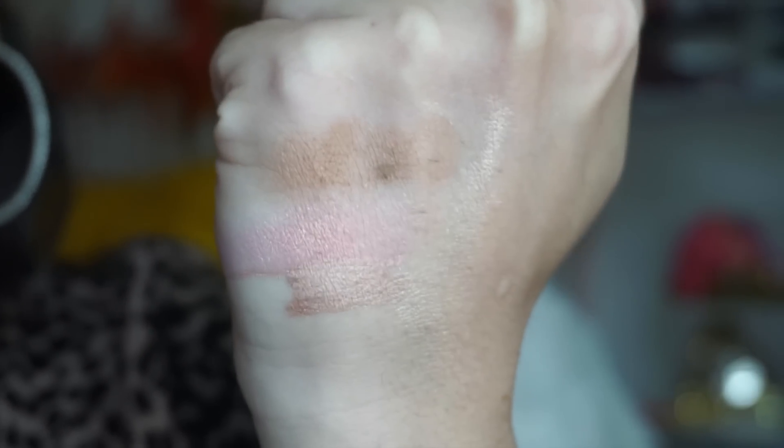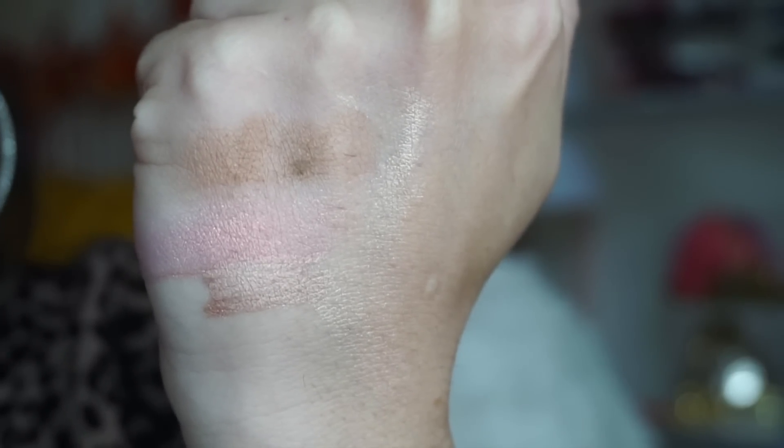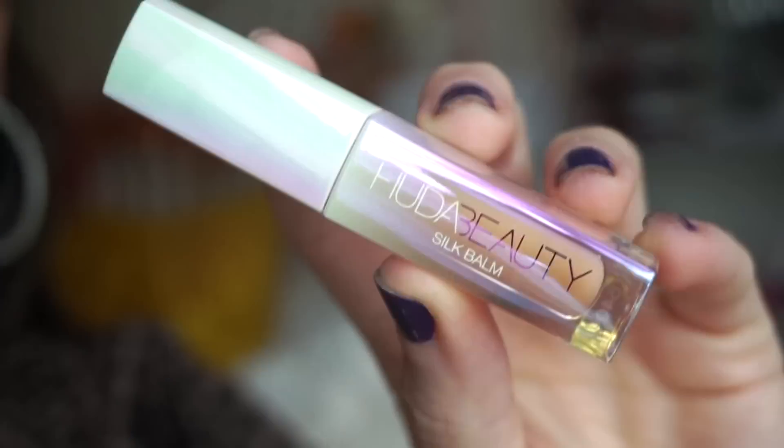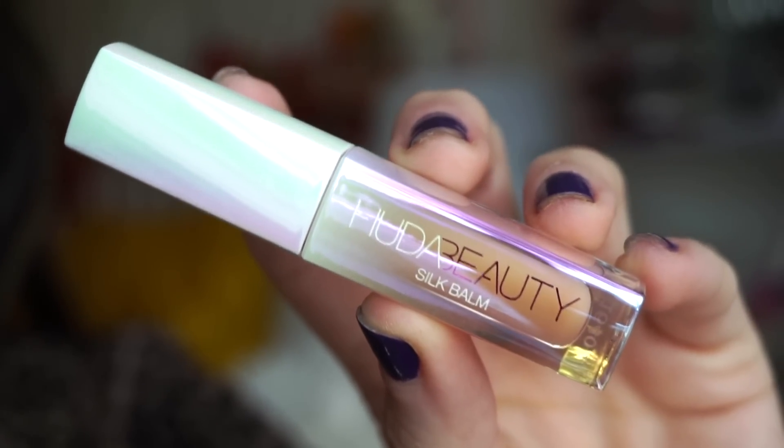They're not the most pigmented powder products ever, but they build up gorgeously on the skin — very seamless and they look effortless on. Here you can see the bronzer and then the blush. This is probably the most exciting item included in the kit for me personally.